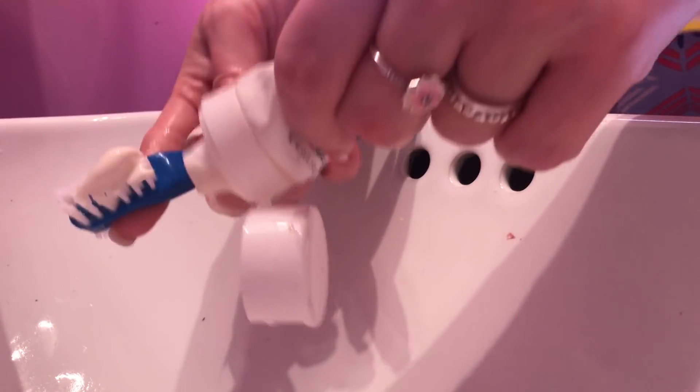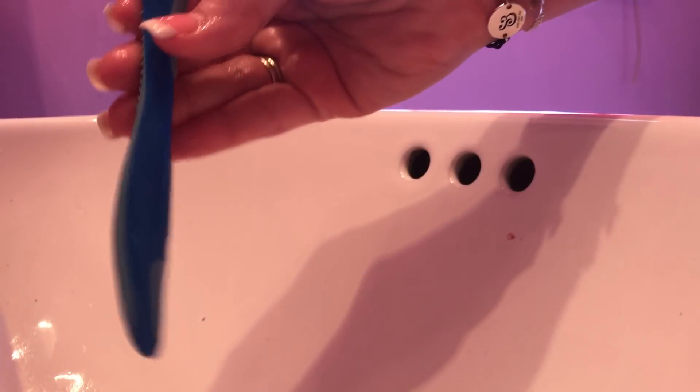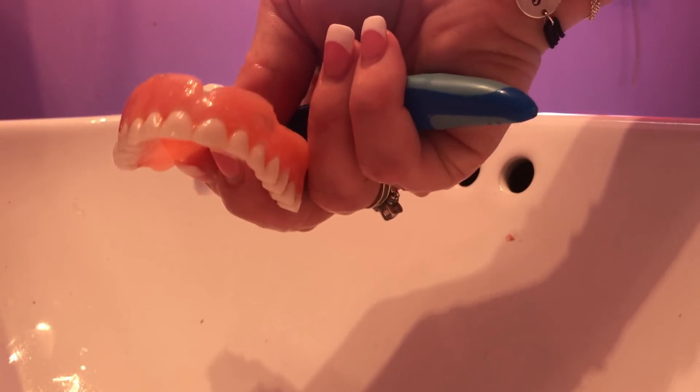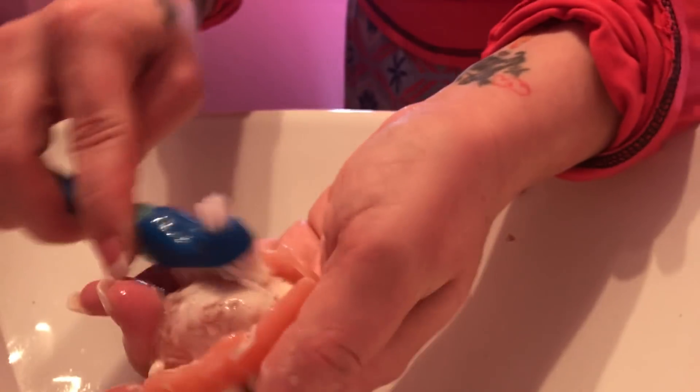I put the paste on my denture brush. Here is my top plate. I'm going to keep looking in — okay, so you clean it.